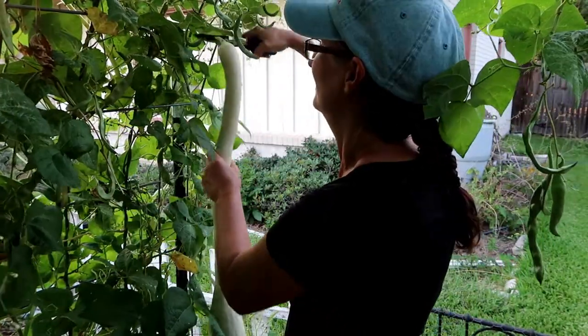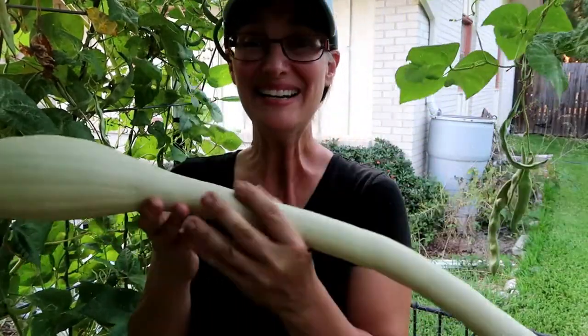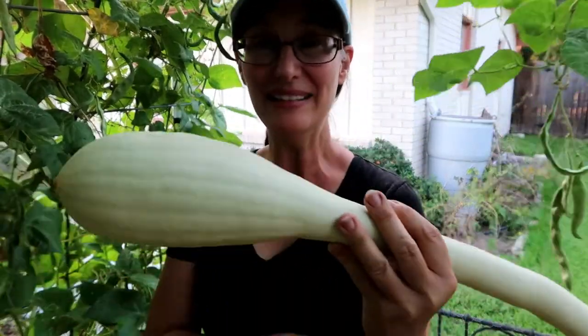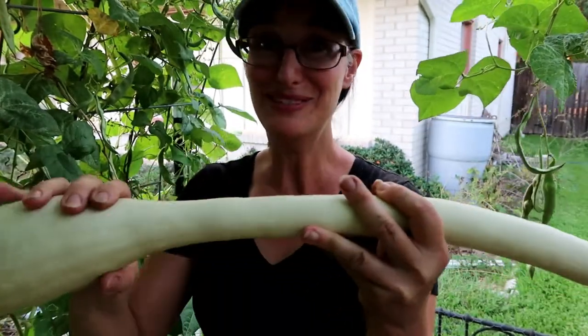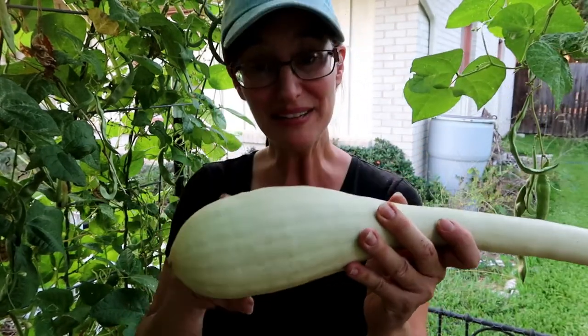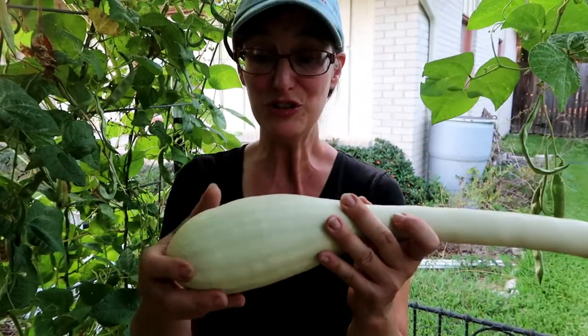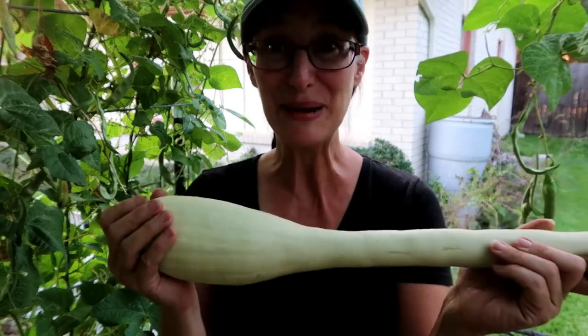And I got my first zucchini. This is going to be dinner. The fun thing about that — this is all fruit you can eat, and the seeds are right down here, so I'm definitely going to save them this year and dry them, because this is kind of hard to come by from seed companies right now.